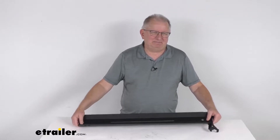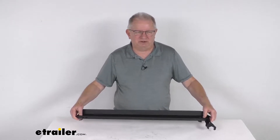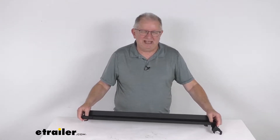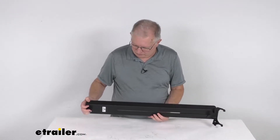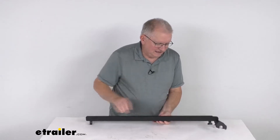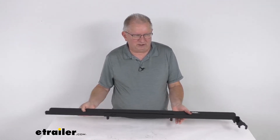This is a collapsible ramp, so it'll telescope for compact storage in your vehicle's cargo area. You can see right now it's completely compacted, so you can store it where you need to. When you go to use it, there are two wing nuts on each end — you just loosen those wing nuts, and that'll allow you to slide or telescope it out as far as you need.